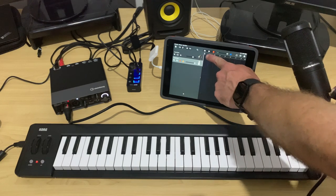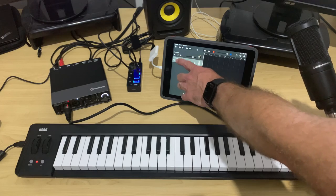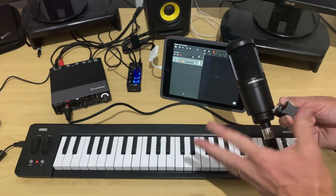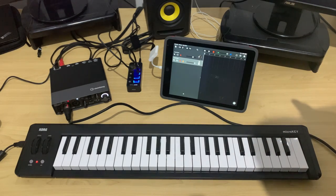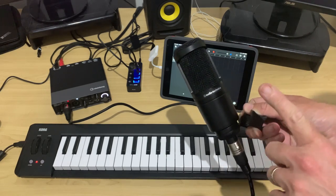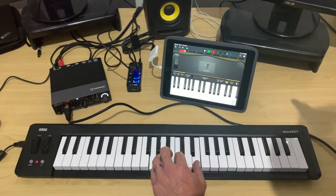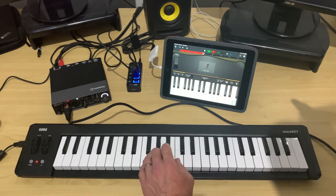We're set up and ready to go — we have our piano track and our microphone track. We need to tap the red record button on the piano track so that both are armed. If you want to learn more about multi-track recording in GarageBand, check out the video at the top and in the description. I'll shut off my commentary mic and you'll hear me recording vocals and playing keyboard at the same time.